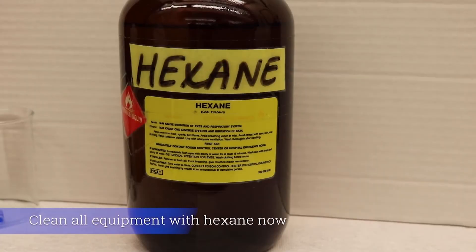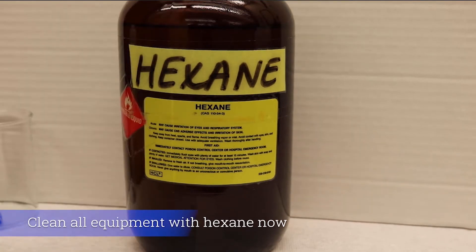Once the equipment is properly washed with polar acetone, perform the last rinse using hexane as the washing agent. Due to its nonpolar and hydrophobic characteristics, hexane is used to minimize the amount of water residue. This step is especially important if you are washing the glassware the day of the experiment.